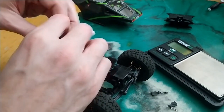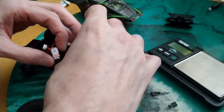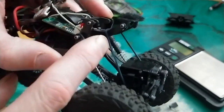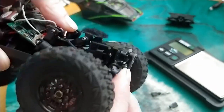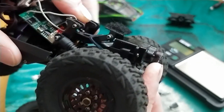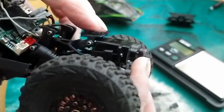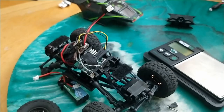So if you do all this stuff, just kind of tuck everything in as best you can. Don't forget — you've got to bend your back housing, back body mount, so you can actually get full extension. If you don't do that, you can see that it'll just end up hitting your servo in the back. So that's like a must as well.